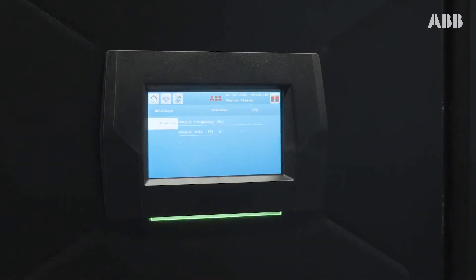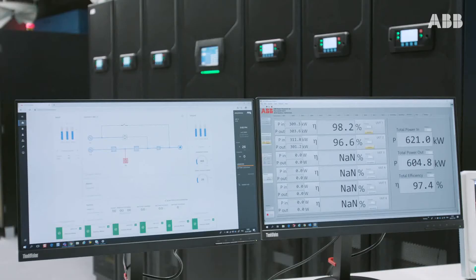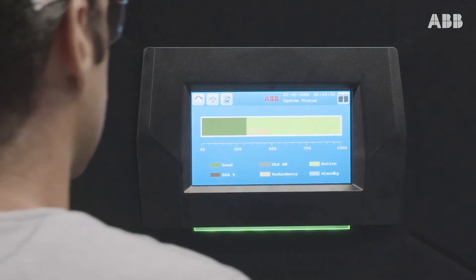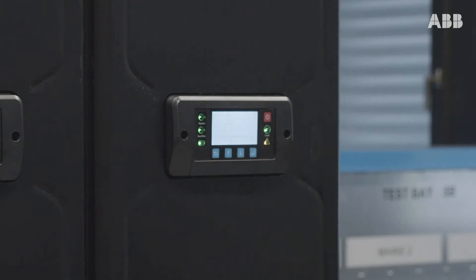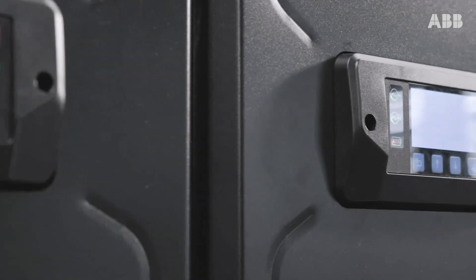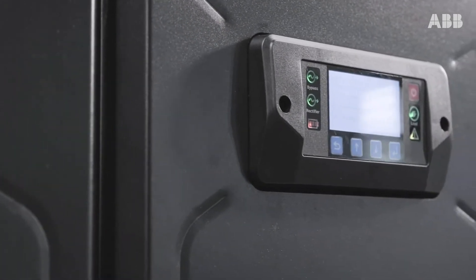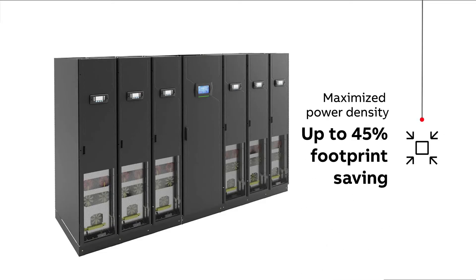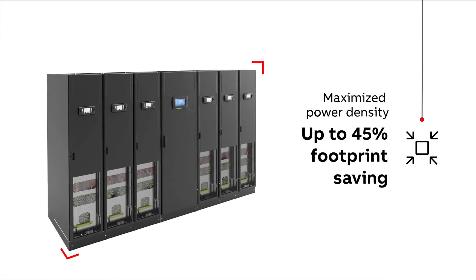With its high efficiency and low operational costs, Megaflex DPA looks after your wallet too. To save further energy, the UPS can use its extra VFI mode, in which modules that are not needed are switched to standby, ready to switch back in if needed. Megaflex DPA's small footprint reduces real estate costs and frees up your space for other uses.